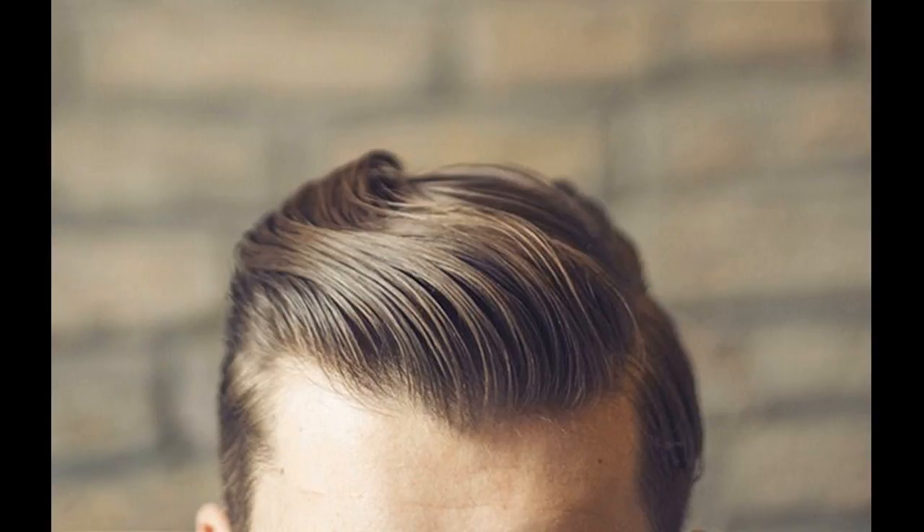Starting at the back of your head near your scalp line, work the gel from your fingertips into the root area of your hair and continue until the dollop disappears.